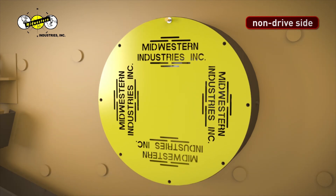Step 38. Install non-drive side weight cover with Midwestern Industries ink lettering facing outwards. Line up bolt holes and start bolts by hand. Use a 9/16-inch socket wrench to tighten bolts.